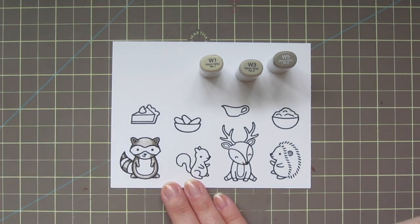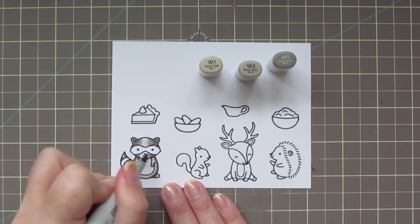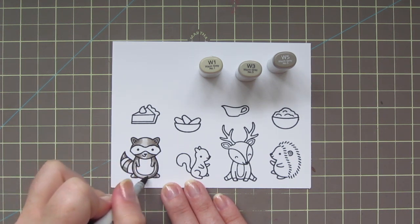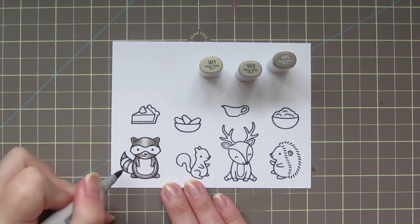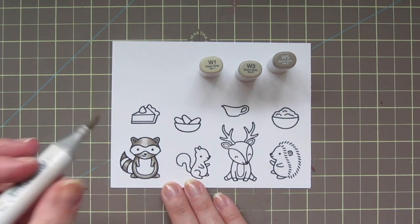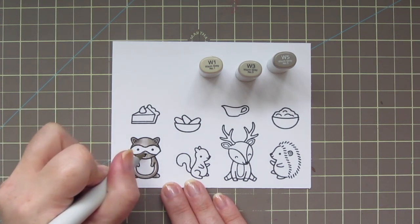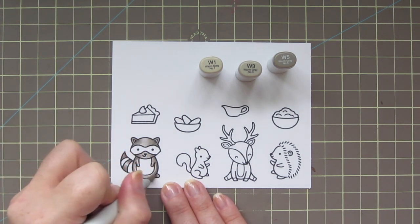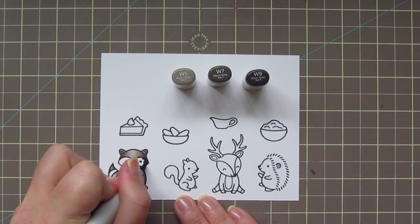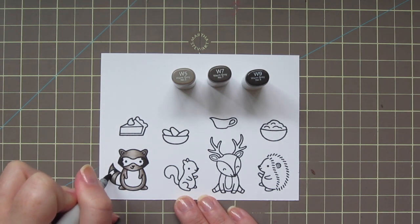I'm shading towards the outside edges, which is also going to make him look a little bit more rounded and three-dimensional. Then I'm going to bring in that color with the W3 once again. I'm also adding the two stripes on his tail, then I'll finish off with the W1, just keeping the centers nice and bright as the highlight.